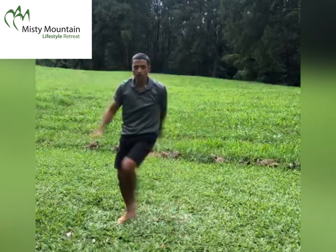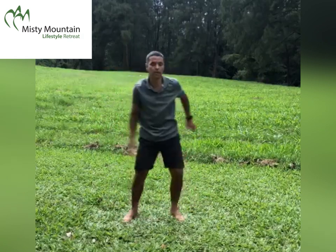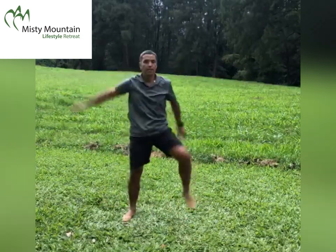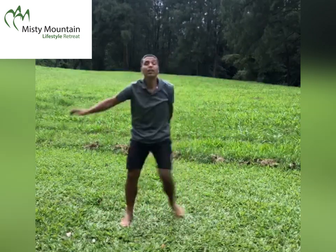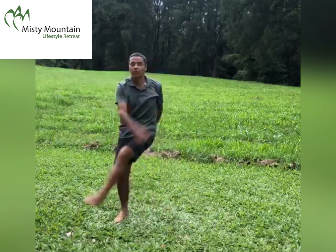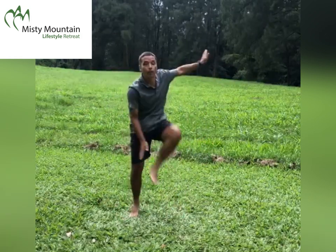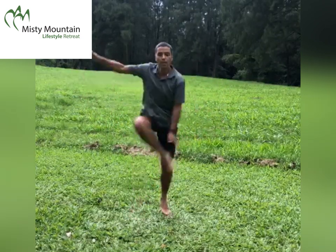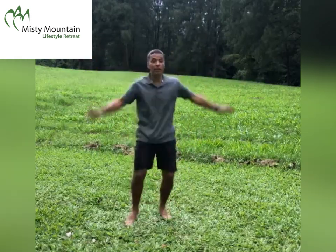Crescent knee with a back stroke — everyone does it in their own way. Come on, you're over halfway. Inner thigh pull, with or without a hop. Arms are high, lift your legs well.